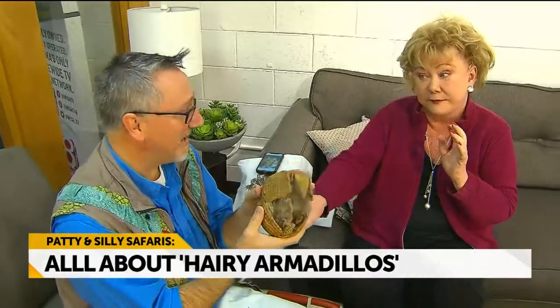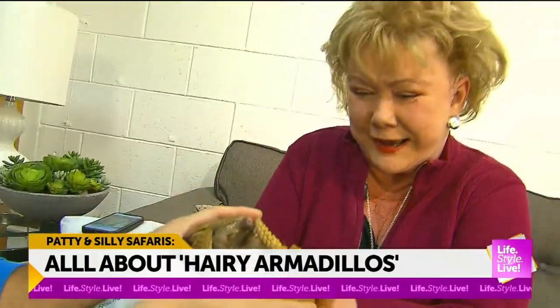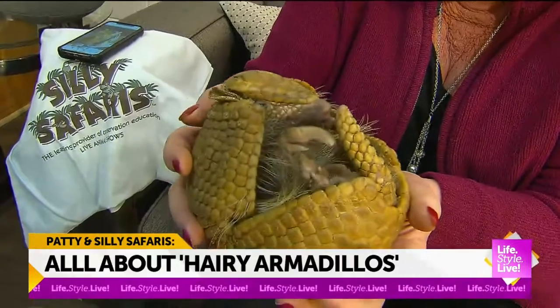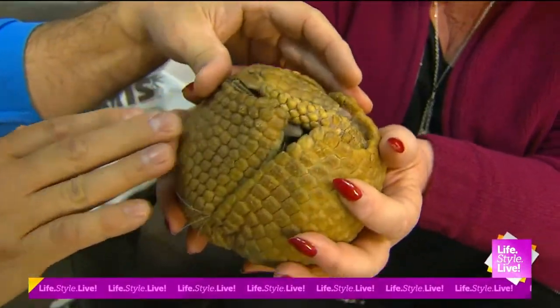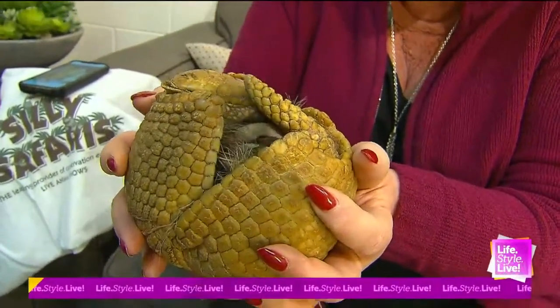I've touched a lot of animals. I never held an armadillo before. See, this is a first time for everything. This is BB-8 minus 5. This is what we call a three-banded armadillo, and the three-banded is the only one that can totally ball up. Look at that. Every armadillo has a way to protect itself. This guy can totally make himself into a ball.